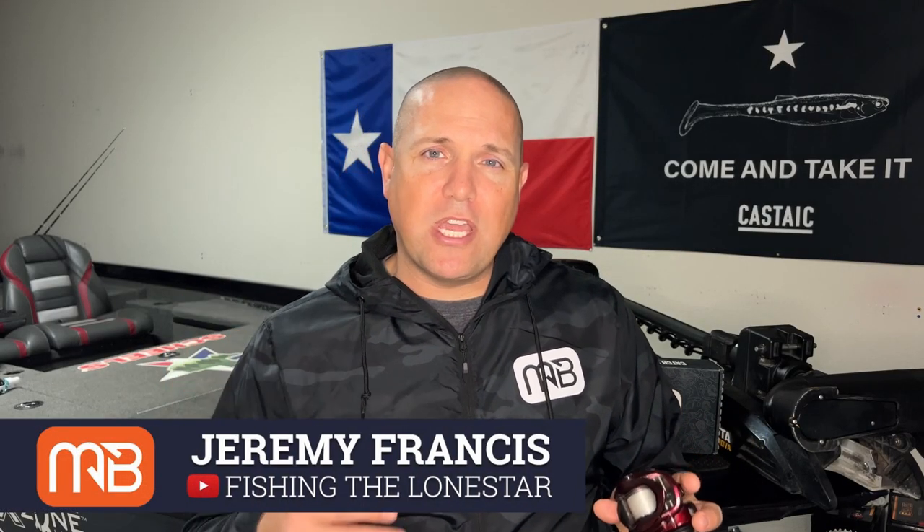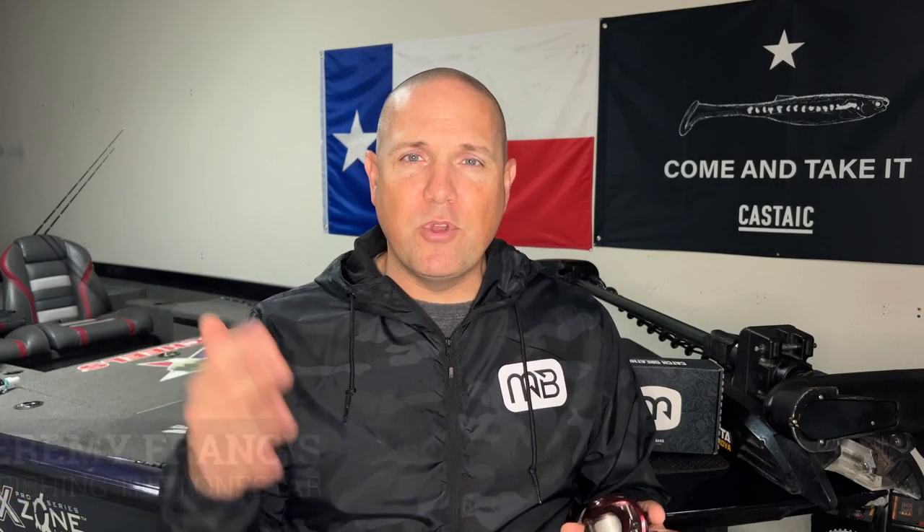My name is Jeremy Francis. I run a channel and a page called Fishing the Lone Star. Would love for you to give me a follow, but right here on the Monster Bass channel today, we're going to talk about how to clean your reels.